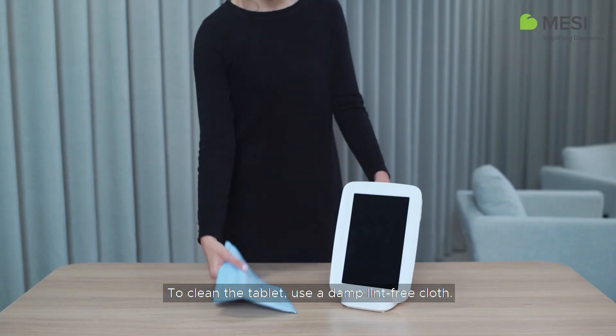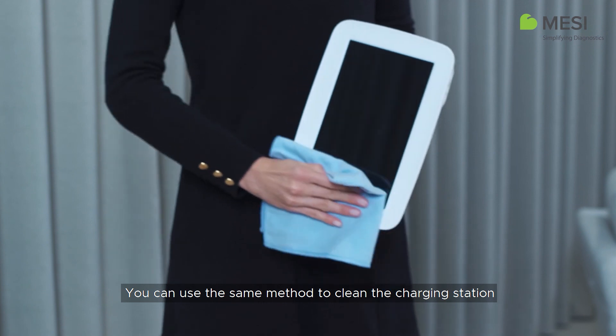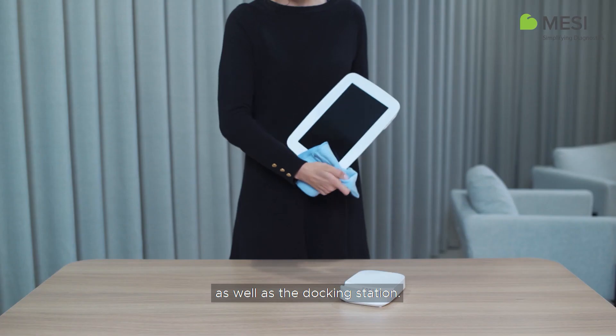To clean the tablet, use a damp, lint-free cloth. You can use the same method to clean the charging station as well as the docking station.